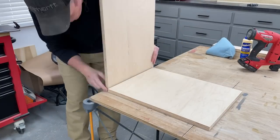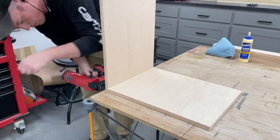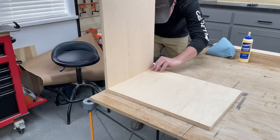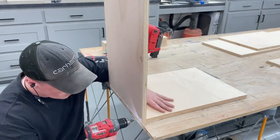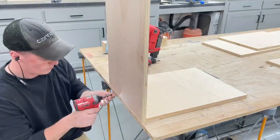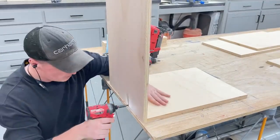To join the pieces together I just added glue to the edges and then tacked them in place with a brad nailer. Then I pre-drilled and countersank some screws to really pull everything together. The trim I'd be adding will cover these screws so it was a really quick and easy way to get it done.